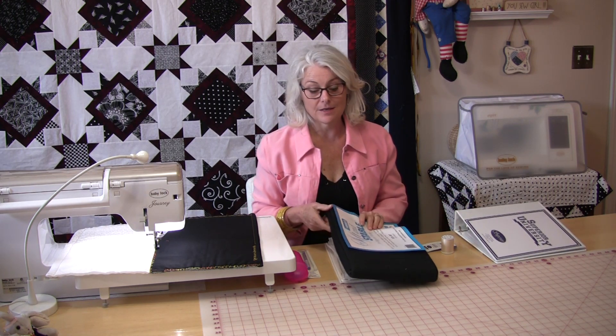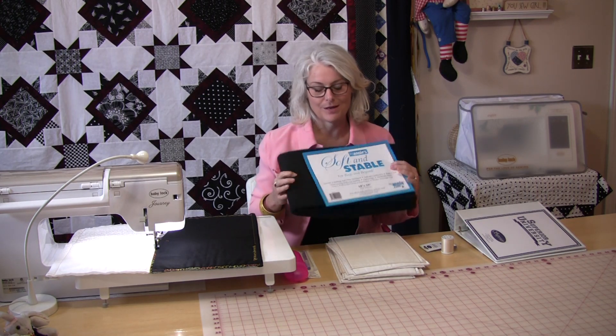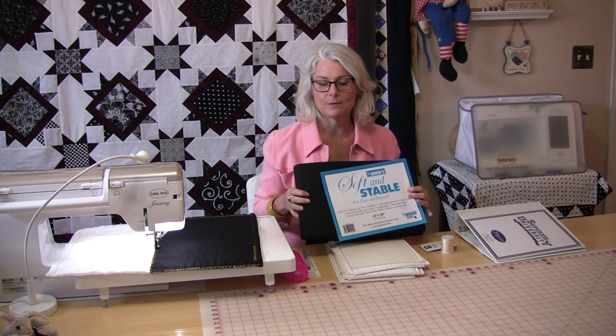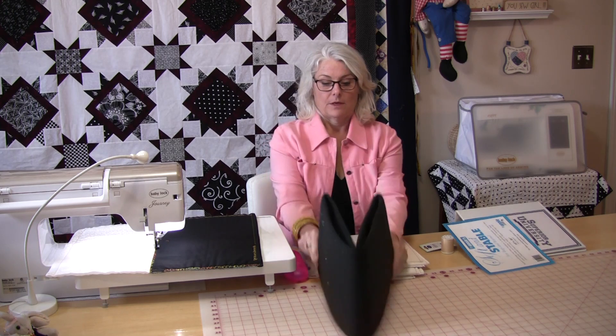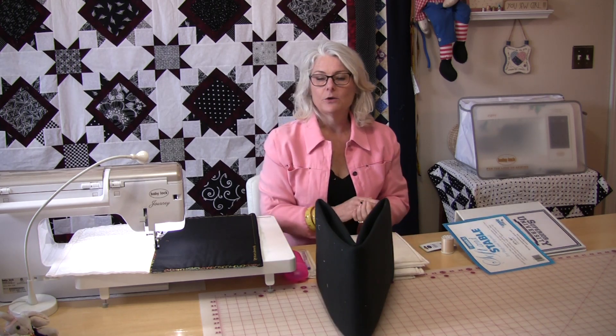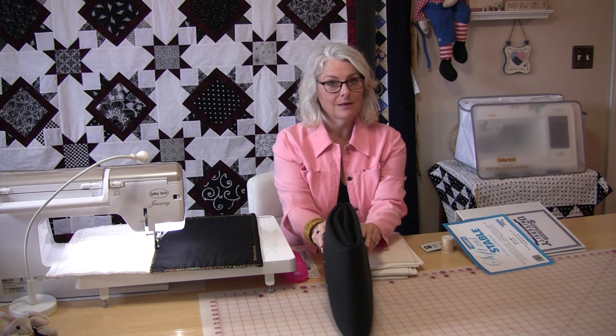The other thing they send with this first installment is this nice big piece of Soft and Stable. Soft and Stable is very similar to quilt batting, however it's stable. Like quilt batting, it's more for a quilt that's soft and meant to bend, but this is bendable while keeping its shape.